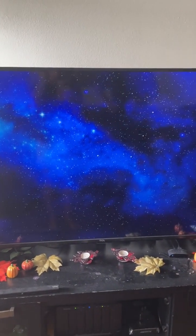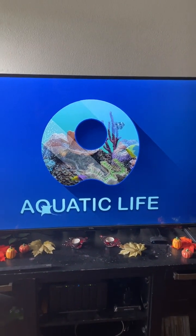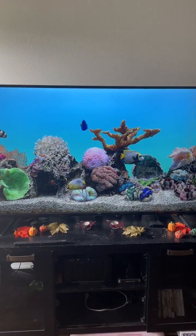And now this is what it looks like — you get a nice little fish tank.